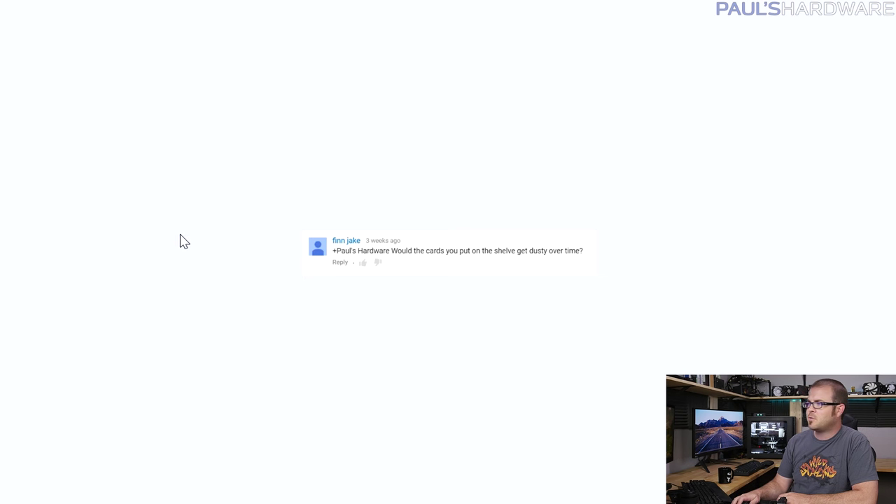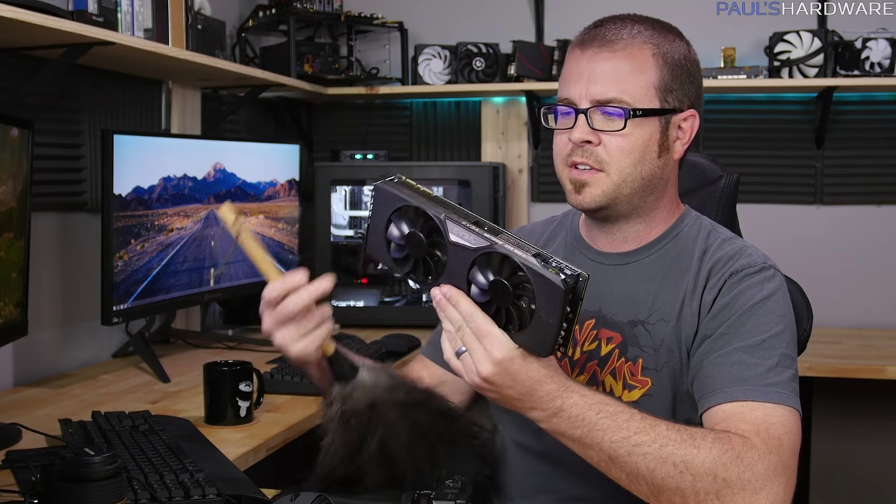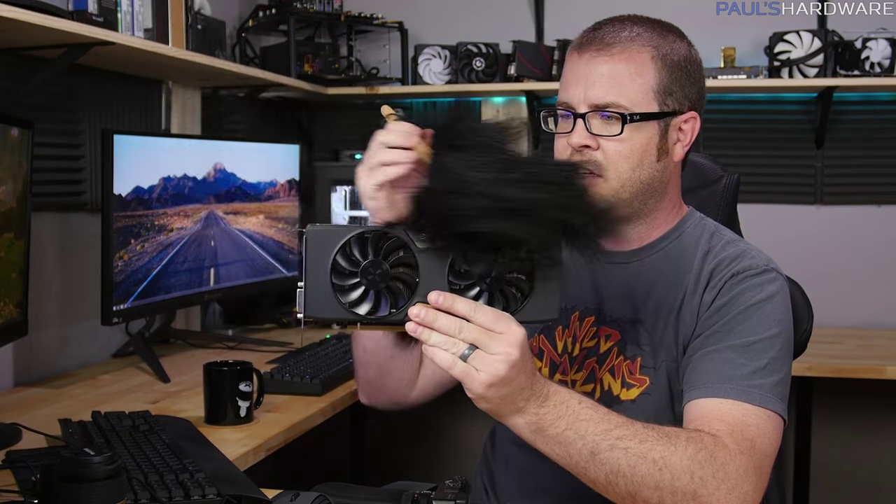From Finn Jake: would the cards on the shelf behind me get dusty over time? The answer is yes, but I have this — an ostrich feather duster, which is very soft. Best to clean the dust out of it after you use it. If a card is just sitting out you kind of go over the top, give a little dusting, and you're good to go.